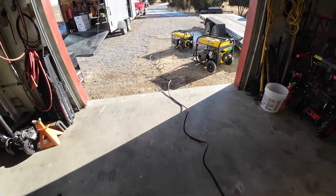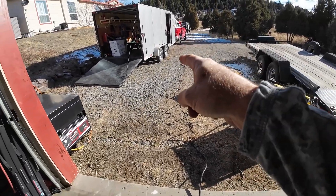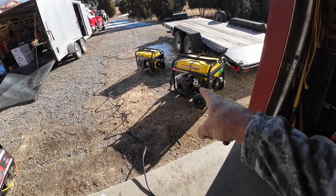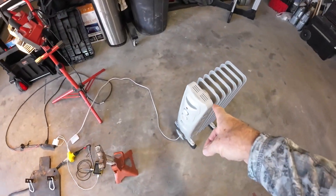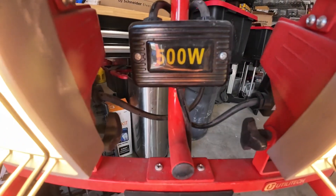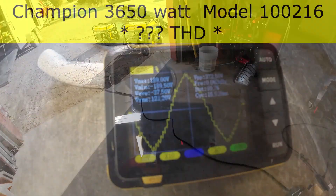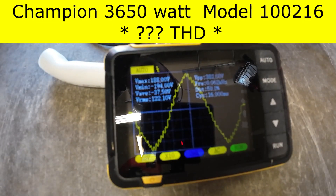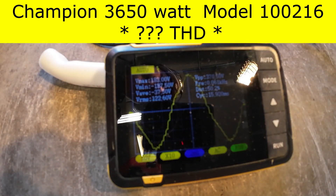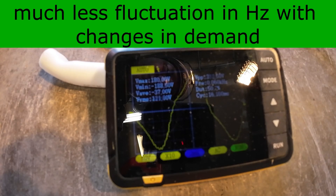We still need to test the medium and big generators under load. The loads we'll use are this heater at full 1500 watts and a light fixture with two 250 watt bulbs — so 500 watts — for about 2000 watts total. Let's plug in the lights, then the heater on low, medium, and high, and see how both of them respond and what the waveforms look like.